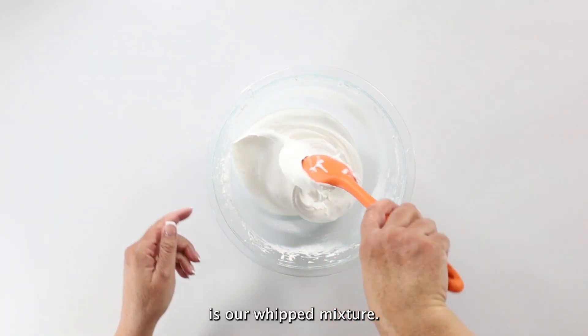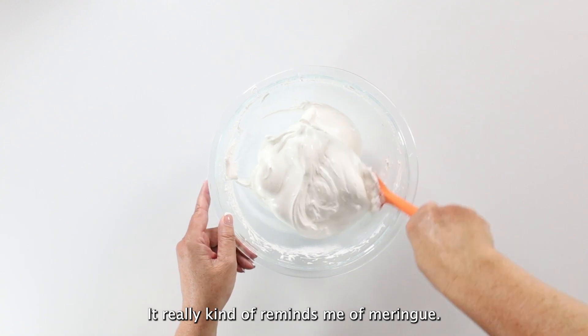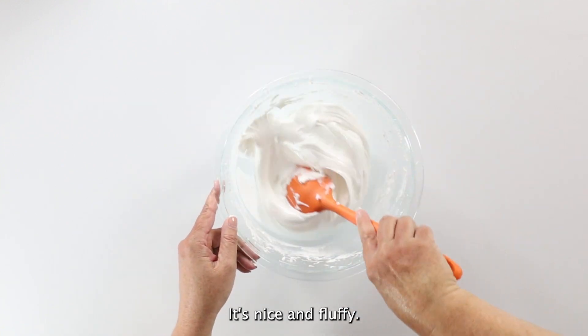And there is our whipped mixture. It really kind of reminds me of meringue — it's nice and fluffy.